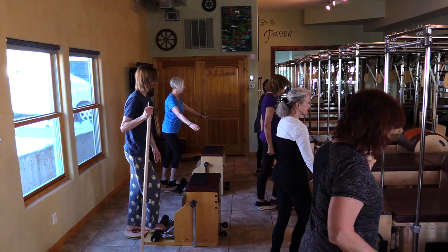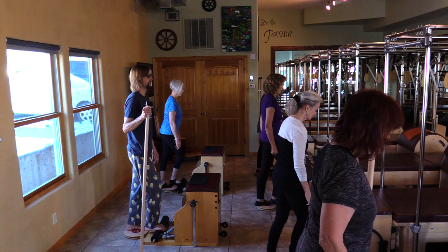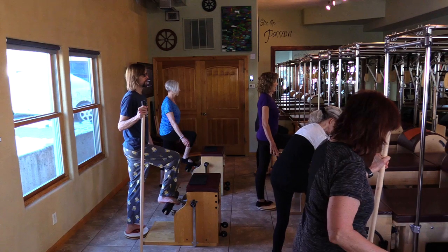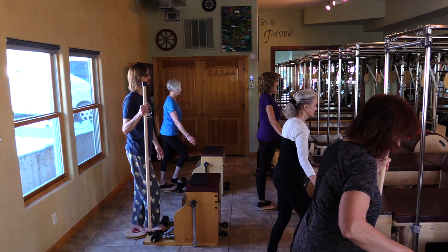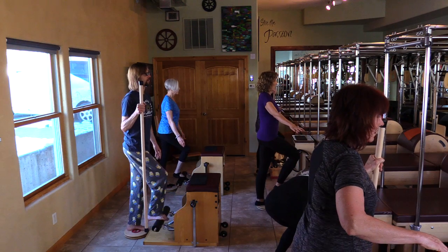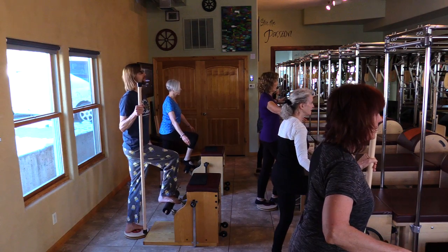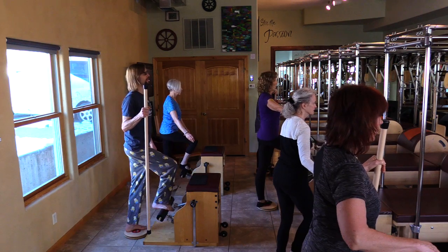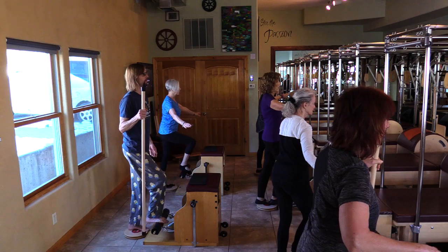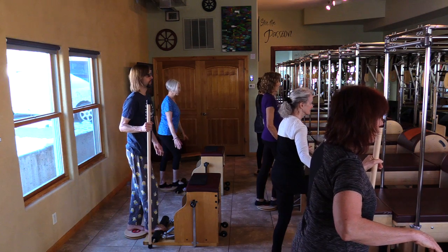Bring it all the way down and hold. Heels are down. Medial rotate the left femur bone inside the hip, but keep the hip straight forward. And external rotate as the bar comes up — you're moving at the same time. Medial and down, external and up. Chest is open. Shoulders down. Chin is up. Your eyes are fierce, just like you're in a batting cage or playing tennis.